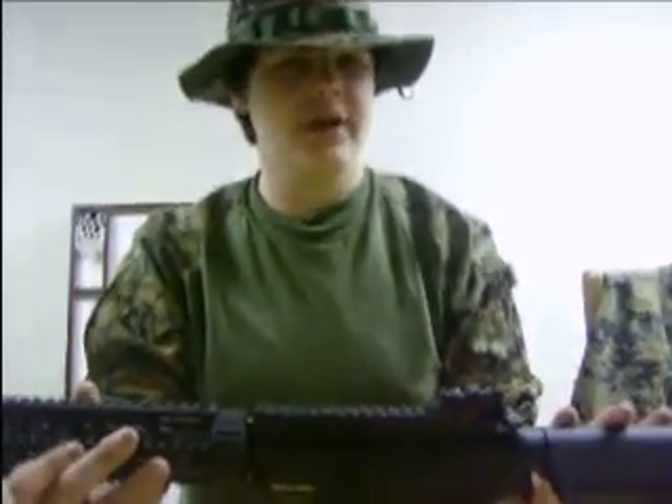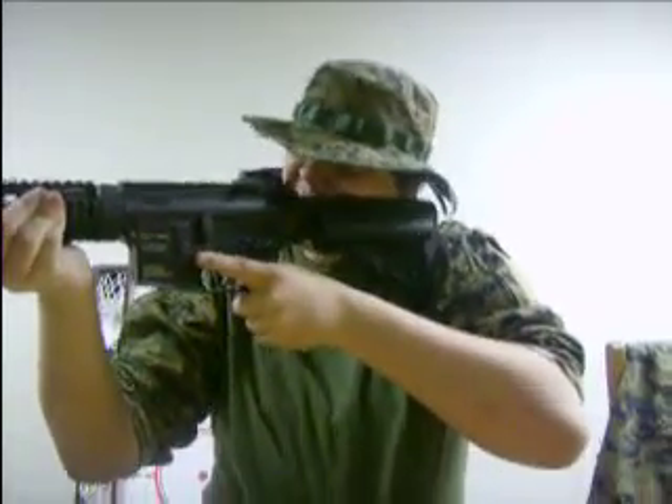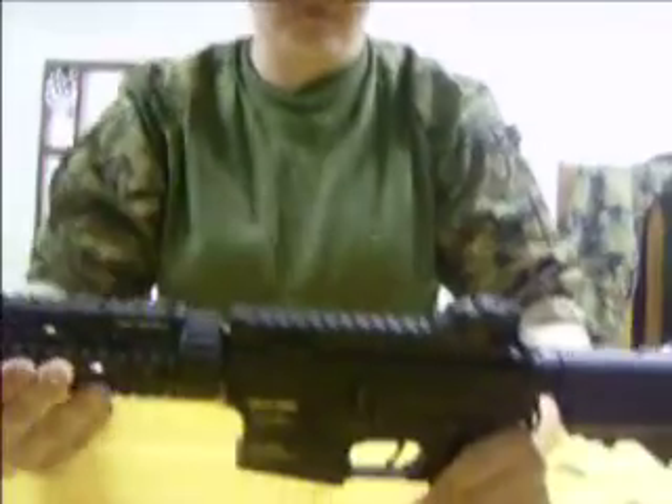You can get a great cheek weld — if you don't know what that means, it's how your cheek welds to the part of the stock. Great cheek weld — that's the first thing I noticed when I shouldered this weapon.